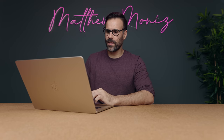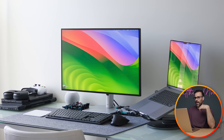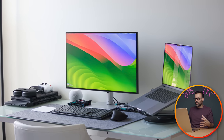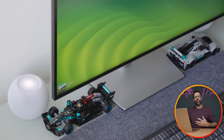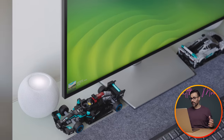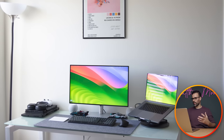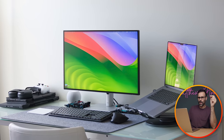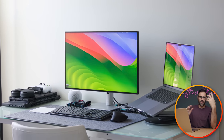Setup number four comes from Emmanuel. He's a 3D artist, a student, and a desktop support technician from Ohio, USA. This is a very simple setup and sometimes that's all you need — it's not overcrowded, it's easy to sit down and get work done, and you always come back to a clean space. He's using an M2 Max MacBook Pro 16 for school and work, plus an Asus ROG Zephyrus M16 with an RTX 3060 for light gaming and rendering.